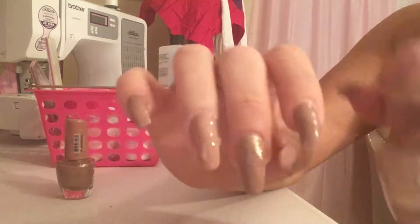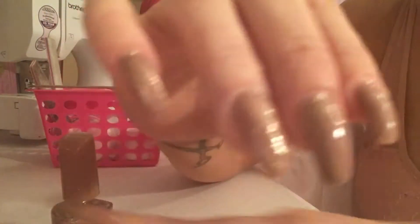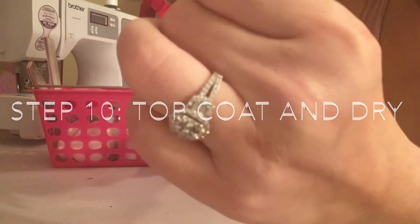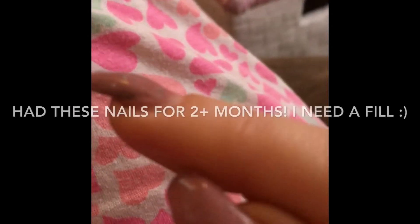And then a top coat that is UV, but it doesn't require the UV light, so I don't know if it's actually UV. I'm just going to let it dry and that's it. I've had these particular set of nails on for about like two and a half months, so I really need to get a fill. But this was just to show you this method. I hope you like it, and if you have any questions feel free to send me a message. Thank you for watching my video — show me pictures if you do your own nails!